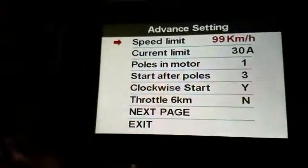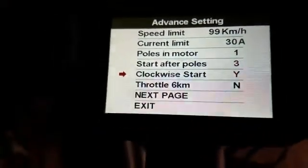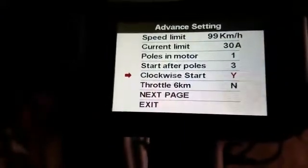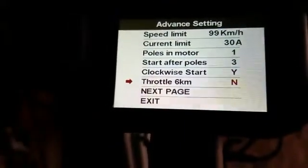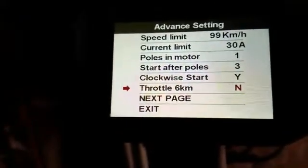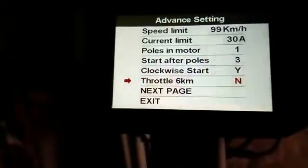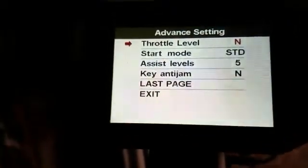Unfortunately, most of these don't seem to do anything. You can change them, but they just seem to be ignored. Like this throttle 6 km — I have no idea what that does. I change it, power the unit down, turn it back on, and it comes back the same. On the next page, there's the throttle level that's supposed to override the PAS mode.